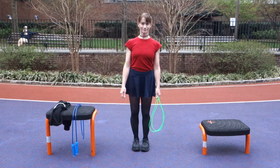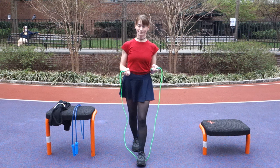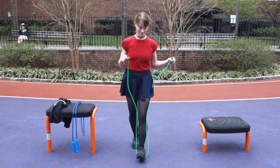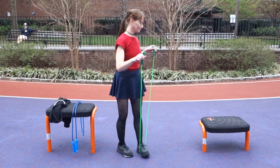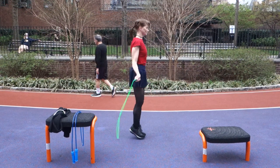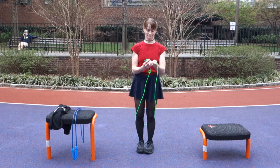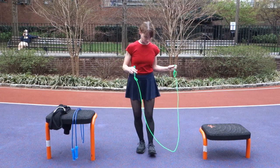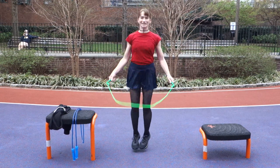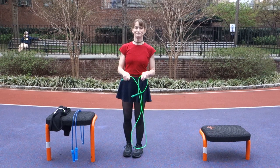Last but not least — number six — is your rope. The rope you choose can affect your knees. Shauna's using a 5-millimeter PVC plastic rope that's appropriately sized for her length, so she's able to keep those jumps very low with soft landings. But if she had an inappropriately sized rope — specifically too small — she'd have to jump higher to clear it. That extra height increases the impact, which affects her knees.